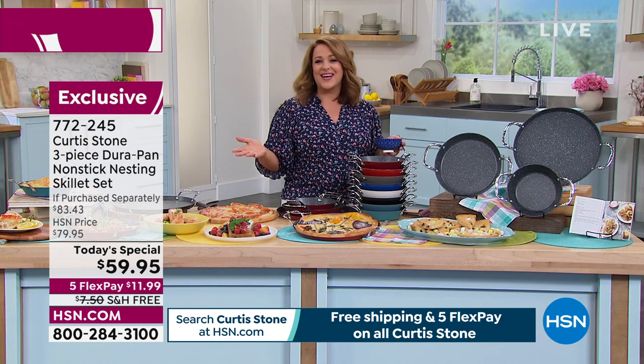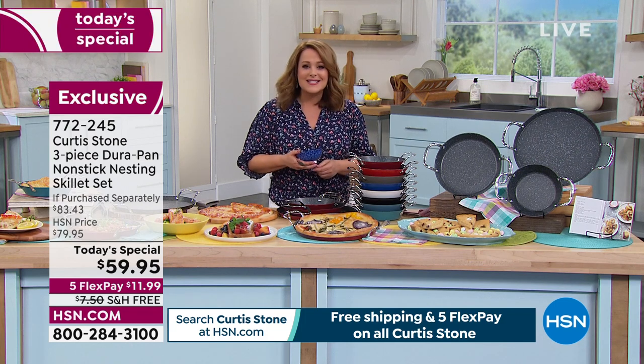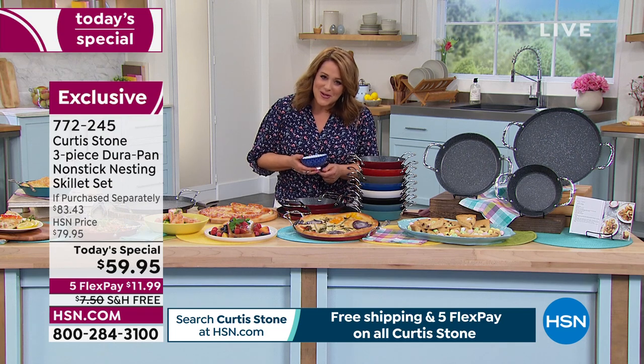We've got a caller — Glenda calling us from Texas. Glenda, you are live on the air. Welcome in, my friend.